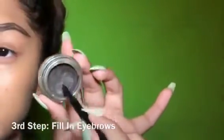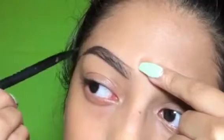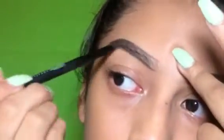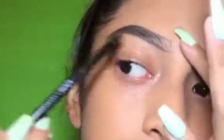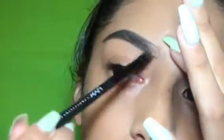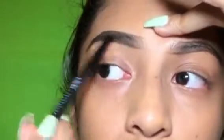Next you're going to want to go in with the Anastasia Zip Brow. Start dark from the end — press really hard — and as you get closer to the front of your eyebrow you're going to go lighter. It's kind of like a feather motion: go dark, dark, dark, then lighter, lighter, lighter. It's kind of like shading. Just keep repeating that step until you have it exactly how you want it.